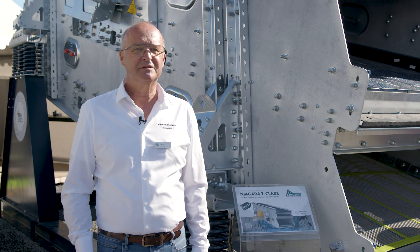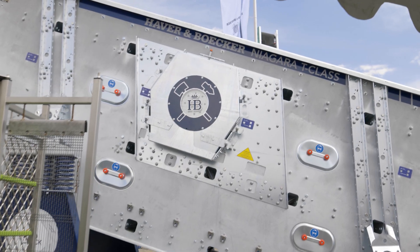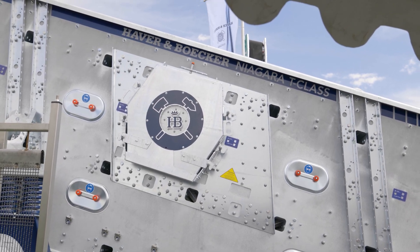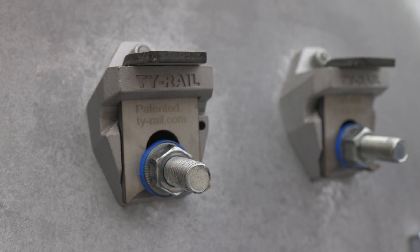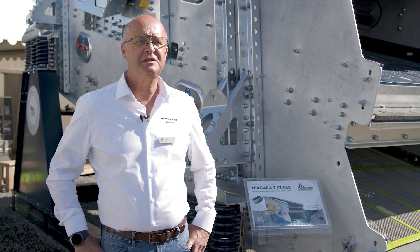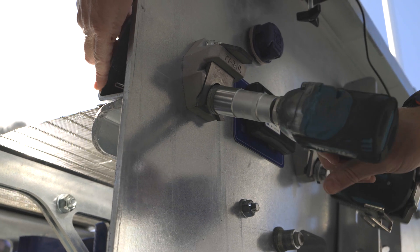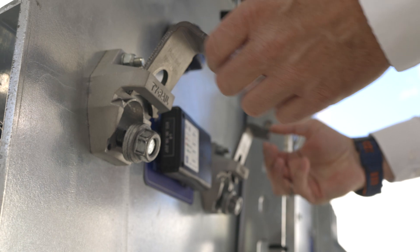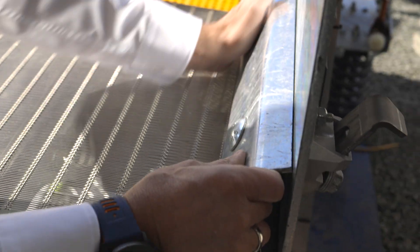The reinforced side walls provide maximum stability, especially in the bearing and cross-beam area. With our unique TyRail quick-tensioning system for side-tension screens, we provide you with unparalleled flexibility and significant time savings. TyRail halves the changeover time for screen panels, thus increasing the productivity of your vibrating screens — no loss of individual parts, no extended downtimes.